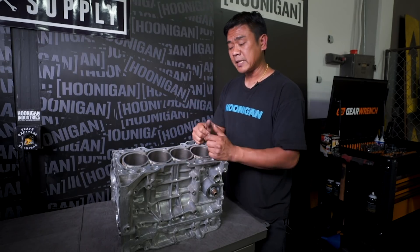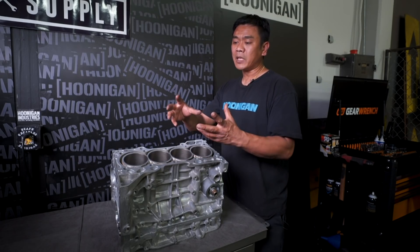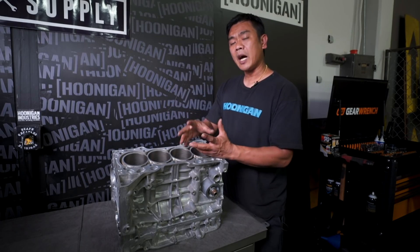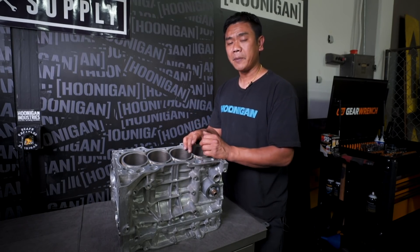The other thing that the machine shop did for us was balance the rotating assembly. What that consists of is the crankshaft, the harmonic balancer — they even balanced the cog for the oil pump and the cog for the crank pickup. Let me show you that.